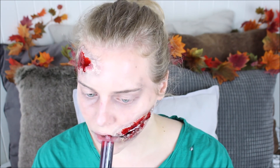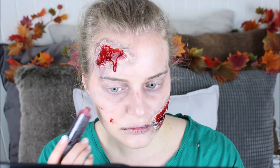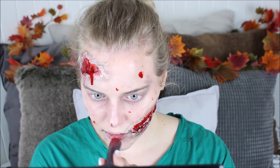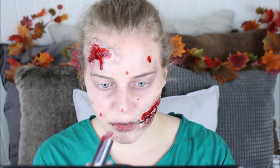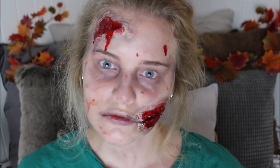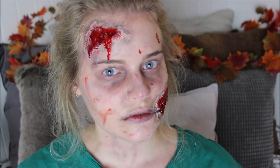Zombies eat human flesh, so I'm going to dot some of that blood on my lips as well. Then I'm just going to randomly place some blood all over my face so it looks like I have just attacked someone. That was the very last step, and here you have the finished makeup look! If you decide to recreate this makeup, please post a picture on Instagram or Twitter so I can take a look. Give this video a thumbs up if you liked it, subscribe if you aren't already, and I will see you guys next week. Bye!